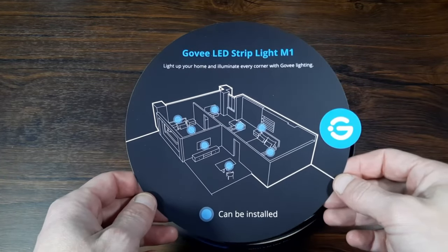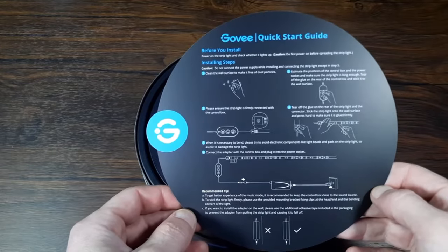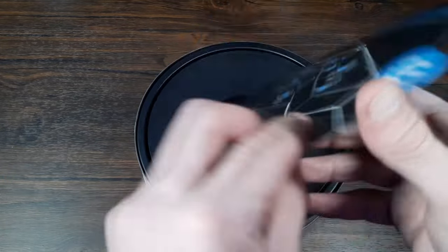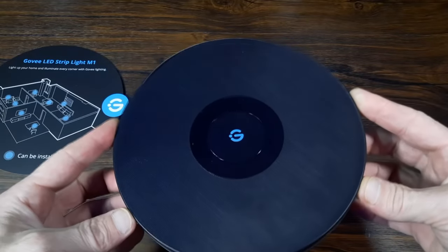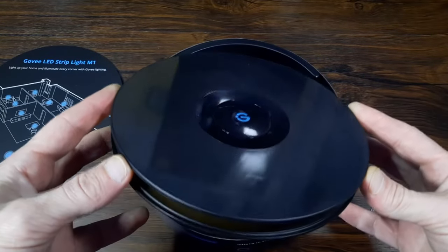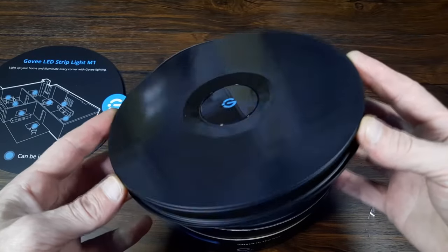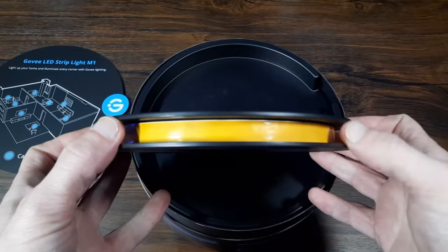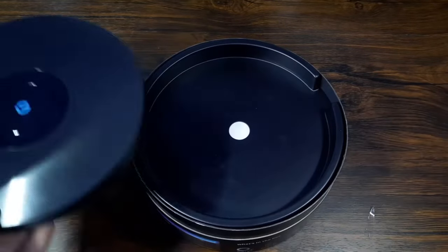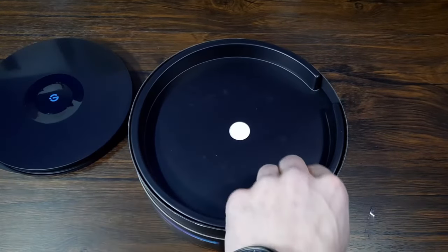We're met with this Govee quick start guide, which shows us how to quickly install the strip and gives us some ideas where you might want to place them. This is really nice — I know it's just the reel that the LED strip comes on, normally these are disposable, but you might actually want to keep this one. It's a really nice design, it's kind of got an old record vibe with the Govee logo in the middle.